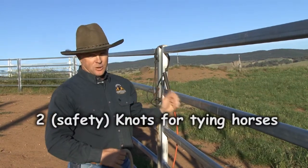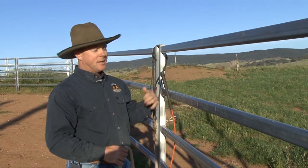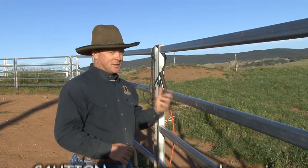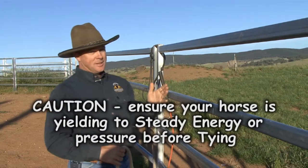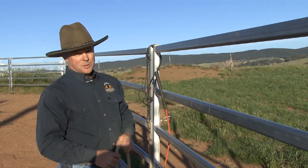The next two knots are about how to tie your horse safely — or should I say, how to tie a safety knot. Your horse should already be able to be tied up and come off the pressure, so this is important before you tie up. Make sure they will come off the pressure before you tie them.